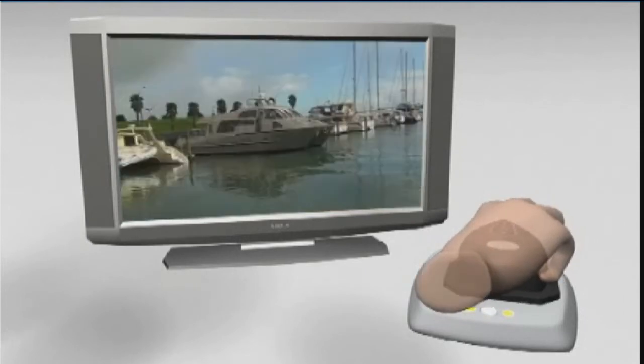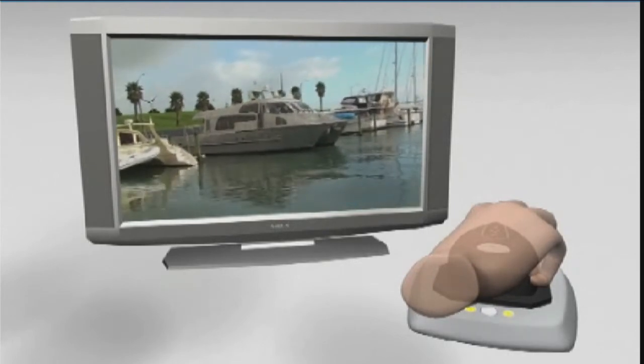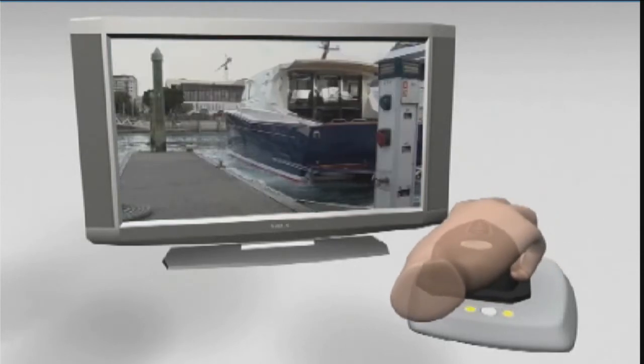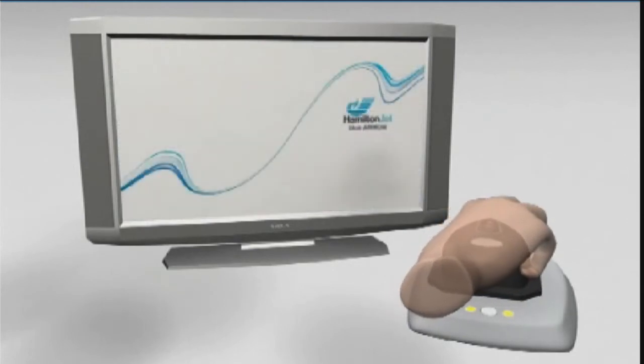We strongly advise that unless you have experience operating a jet boat, use the mouse boat when reversing your vessel into a dock, rather than using the helm wheel and levers. Your vessel will simply mimic the mouse boat's movement, so it is much simpler and safer to use when maneuvering in close quarters.